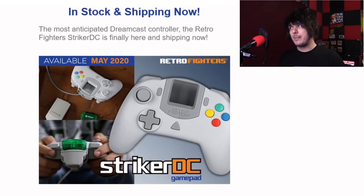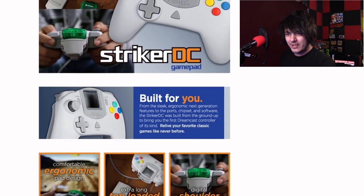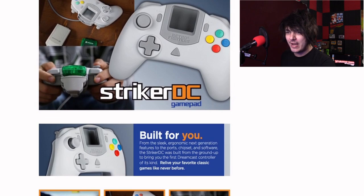A while back, Retro Fighters started a Kickstarter campaign to build a more modern version of the Dreamcast controller. It is a big deal because it's cool. These guys have such a passion for video games that they like to do what they can to bring things more up to date. Here are some images of the new Striker DC gamepad from Retro Fighters.